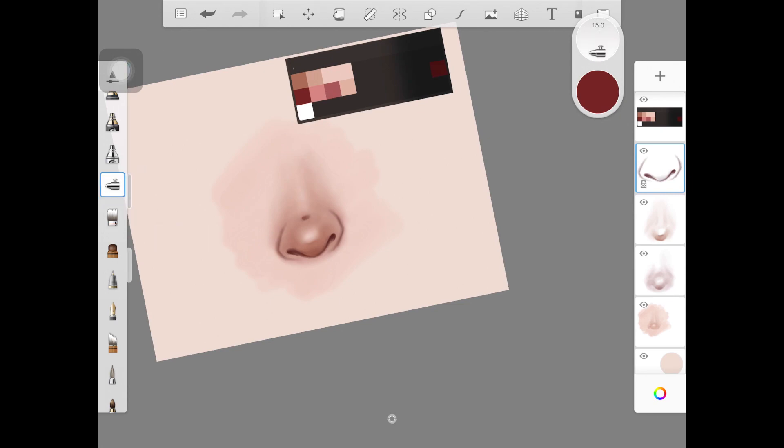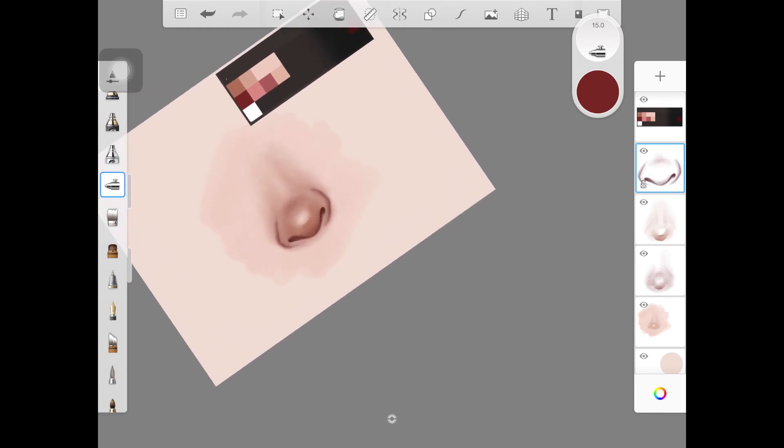Always try to keep some of the harsh shadows whenever you are painting skin or any part of skin — just remember to keep some harsh shadows there, as I just did on the tip of the nose or just above the tip of the nose. I'm also adding this color right at the base of the nose just to make it look like it is blending out with the whole skin or the whole face.